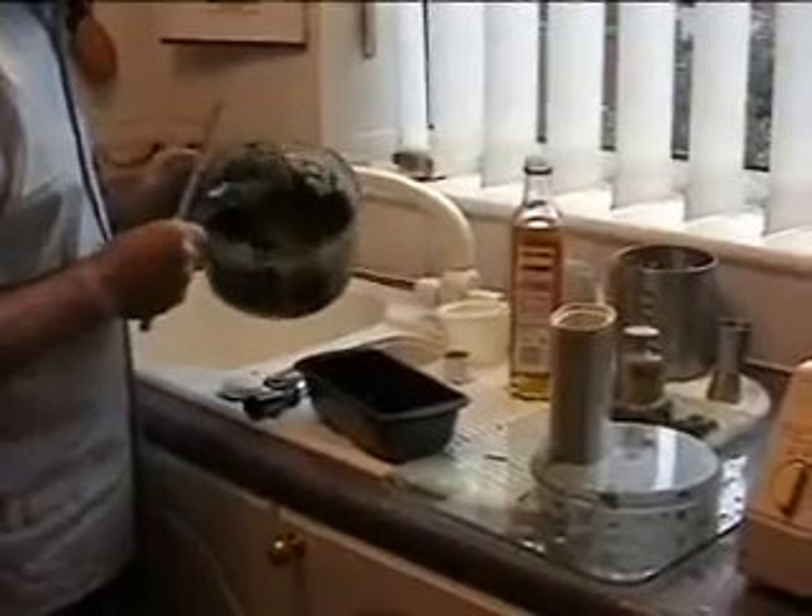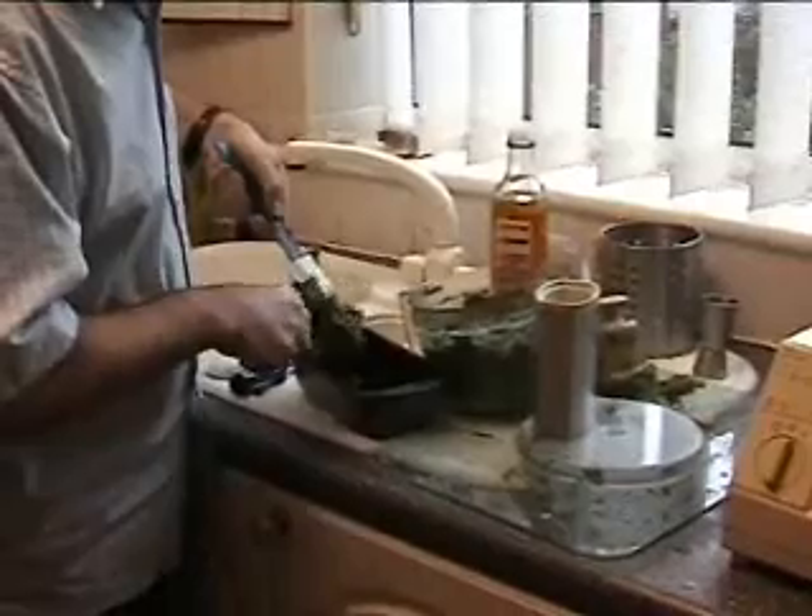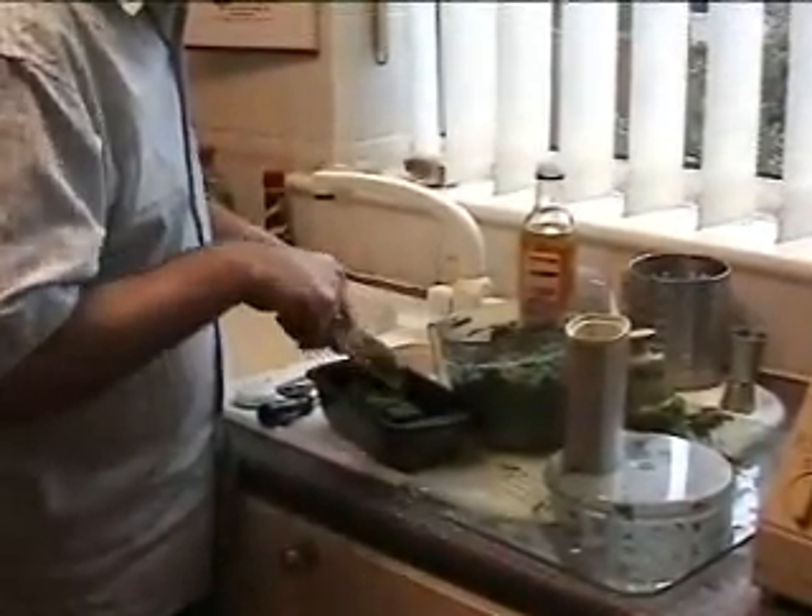Particularly if you use it as a stuffing for chicken or pheasant, certainly add onion to that. Simply get it out of the dish and put it into the baking tin. Once you've got it in the tin, it goes into the oven at 180 degrees centigrade.